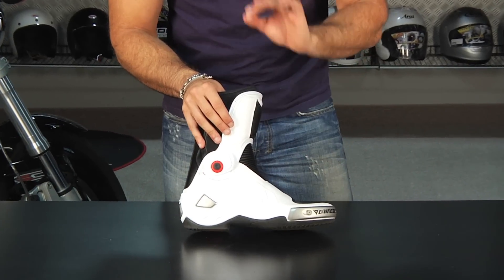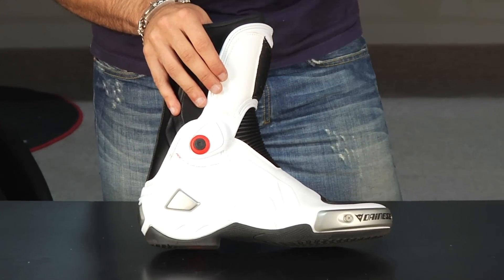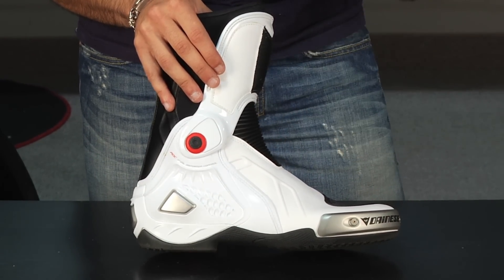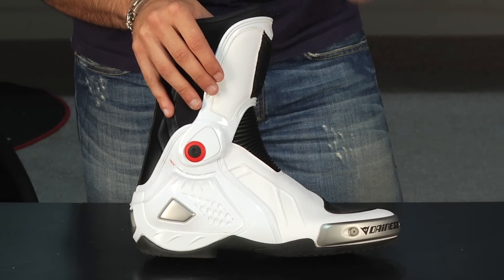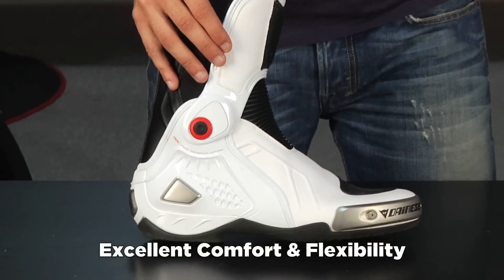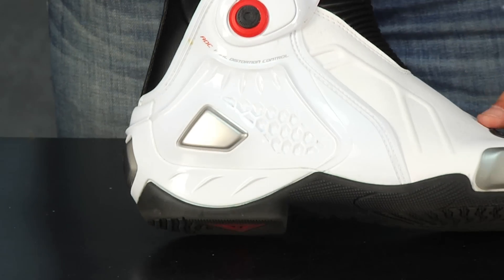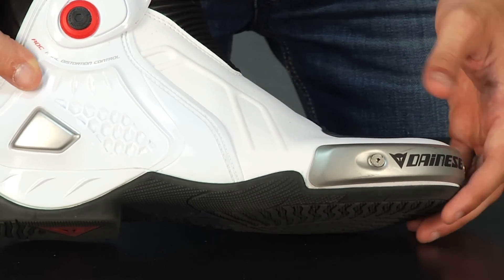My favorite thing about the Torque Pro Ends that jumped out immediately is they felt like they were broken in within a couple hours of riding in them, if not the first ride out. The flexibility, the way they're put together, the footbed just felt like it had such a minimal amount of break-in time that they were comfortable from my first ride in them. When you're looking at a track boot, a lot of times they'll start very stiff and it'll take a couple solid rides to really start breaking them in, to really start to get the flexibility and get an idea for how they're going to feel working your controls.